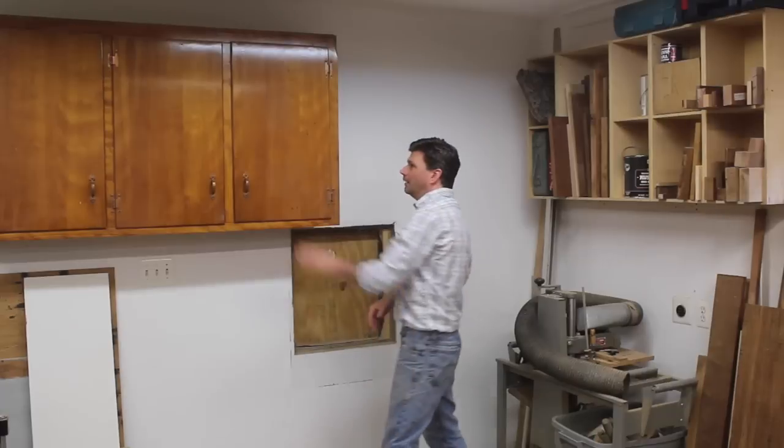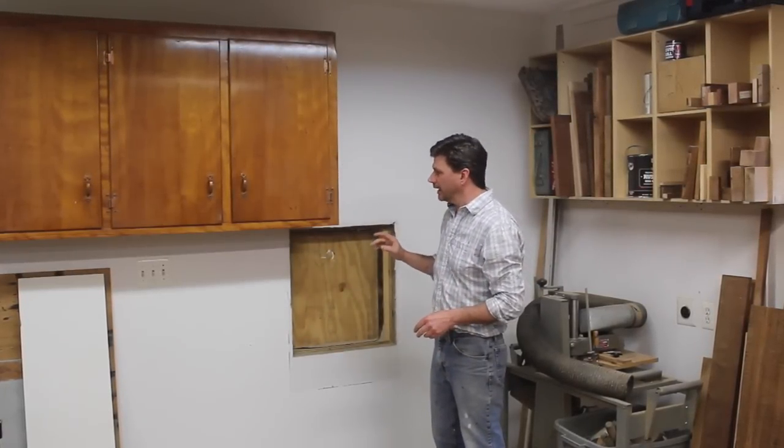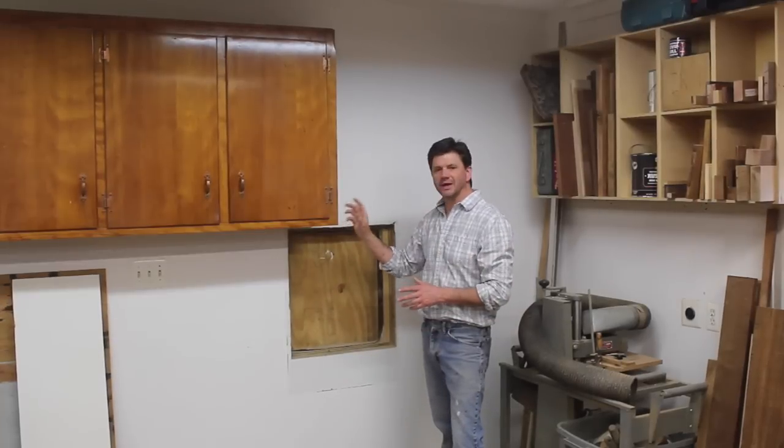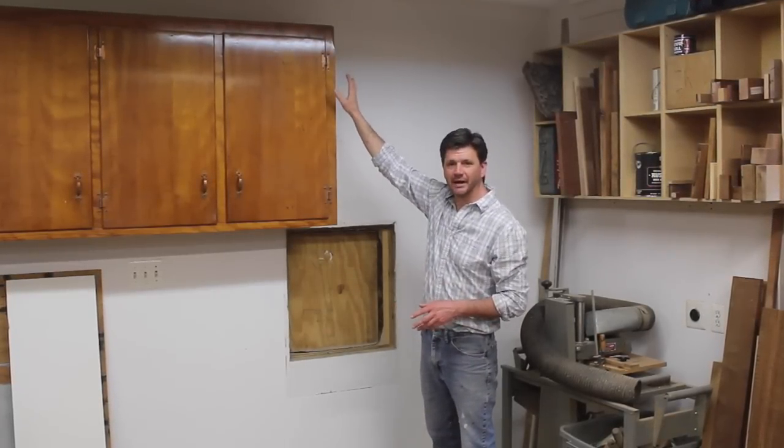This cabinet here, I'm going to paint it green like the rest of the cabinets in the shop, and I may do that this week. I'm also dressing the cabinet up with a little molding at the bottom and a little bit of a crown at the top.